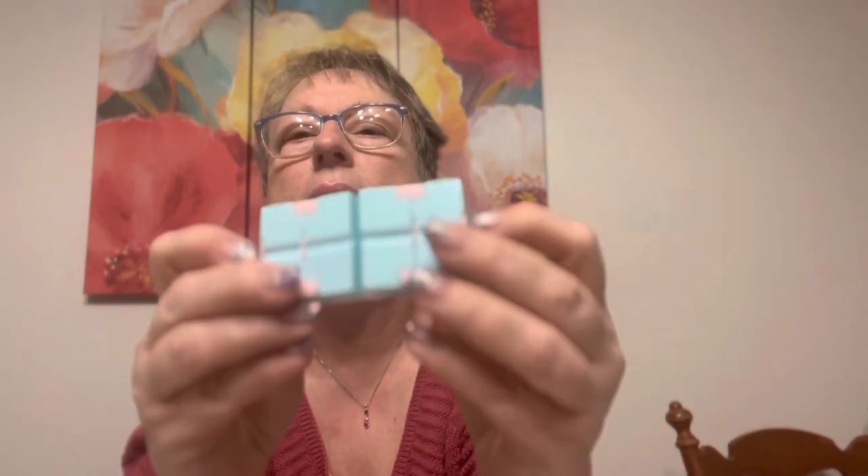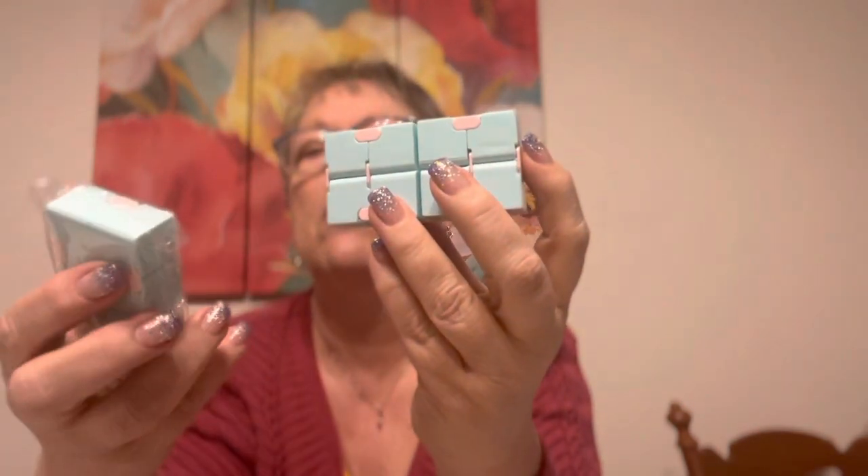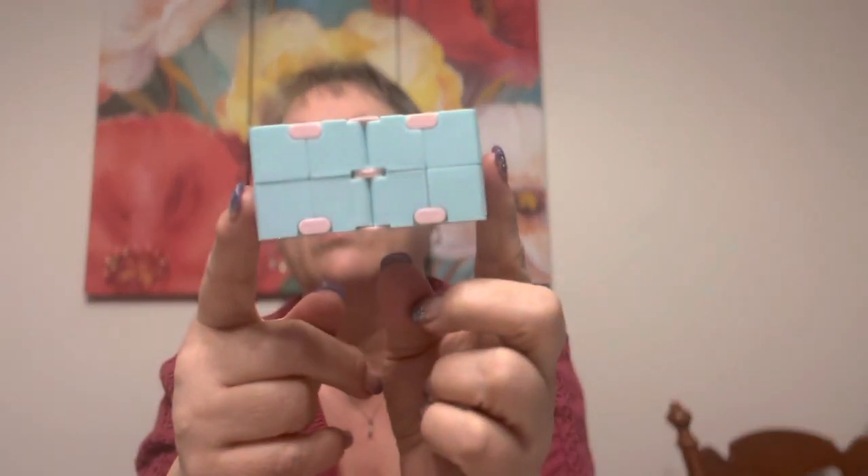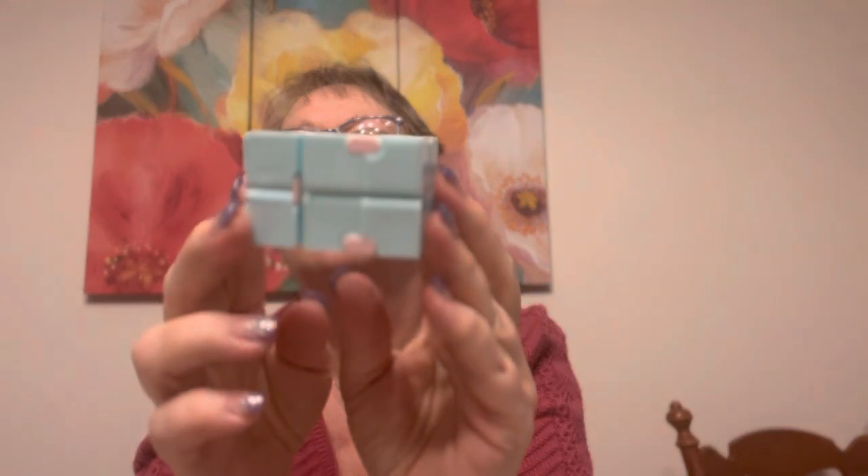I also got these fidgets — they're called infinity cubes. They come like this and my students love to just sit and fidget with them. You can go like this, move them around, do different positions. I can turn it this way or that way — they're fidget cubes. They were $1.18 and they're two by two when folded up. I could even see doing math with that — how many squares, multiplication, two times two equals four.